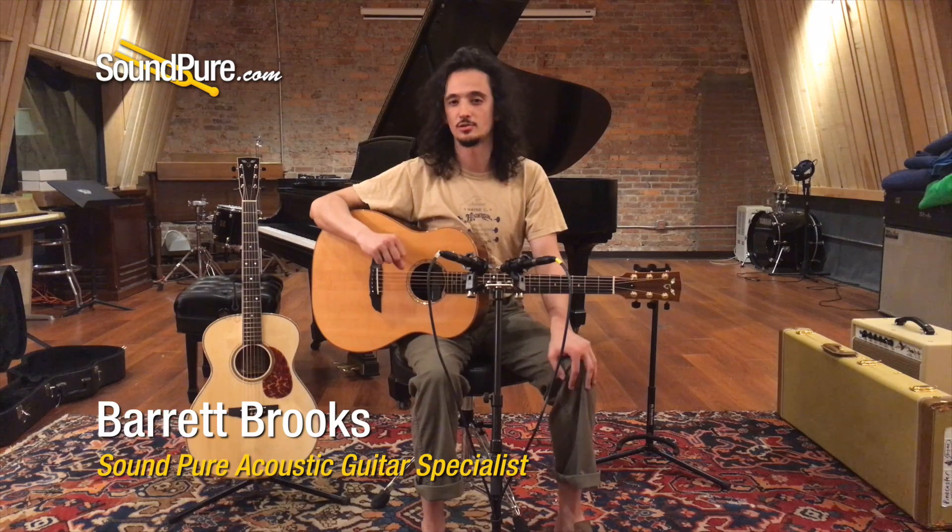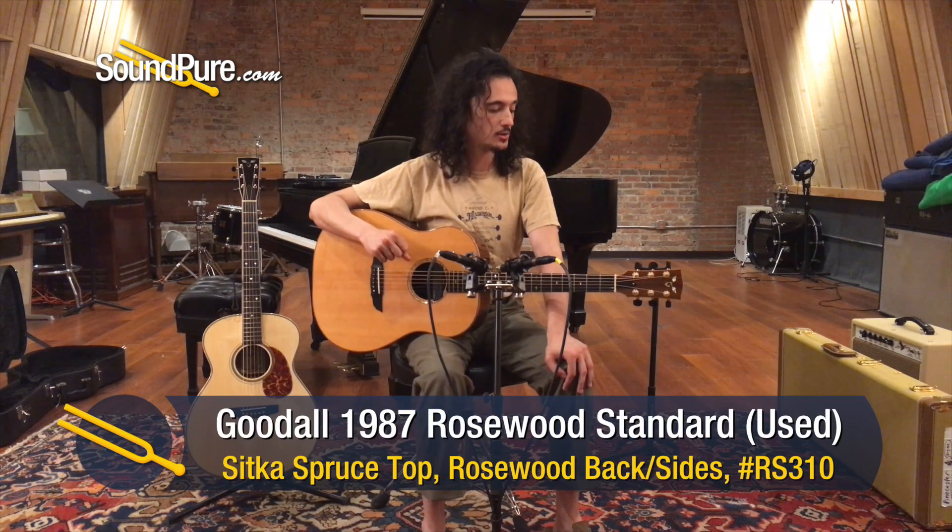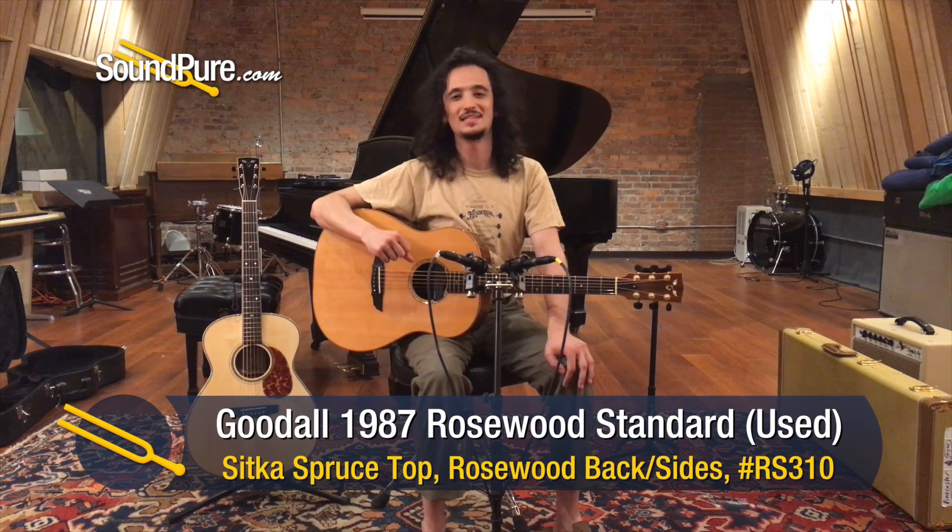Hey guys, Barrett here in the Acoustic and Arts Top Department. I've got a really special piece of acoustic guitar history here. This is a Goodall Rosewood Standard from 1987.